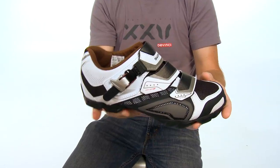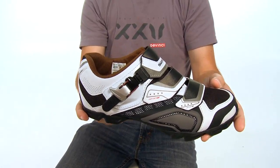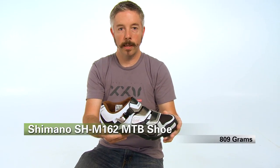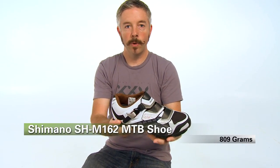This style of shoe represents a new idea in mountain bike shoes where you blend high performance — what's typically a racing shoe — with a more casual shoe, so you kind of get the best of both worlds. You get good stiffness and good performance, but it's also comfortable to walk in. This is the Shimano M162 mountain bike shoe and it's available at Performance Bike.